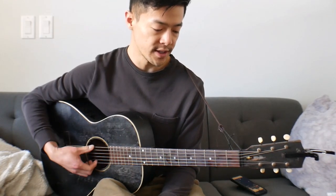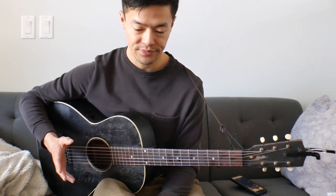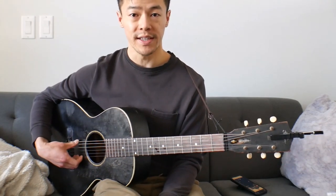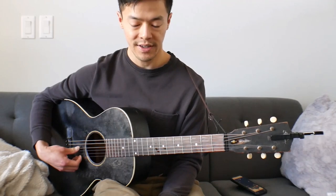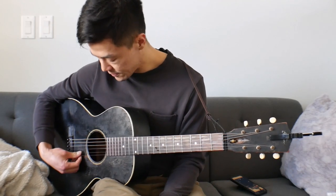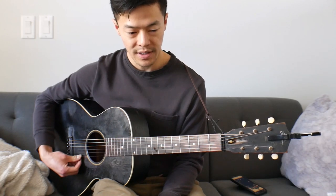It's in standard tuning, but you'll actually bring your tuning down by quite a bit, so that your bottom string will be a C, and then an F here, and then a B flat here, and then an E flat here, and then a G here, and then a C.